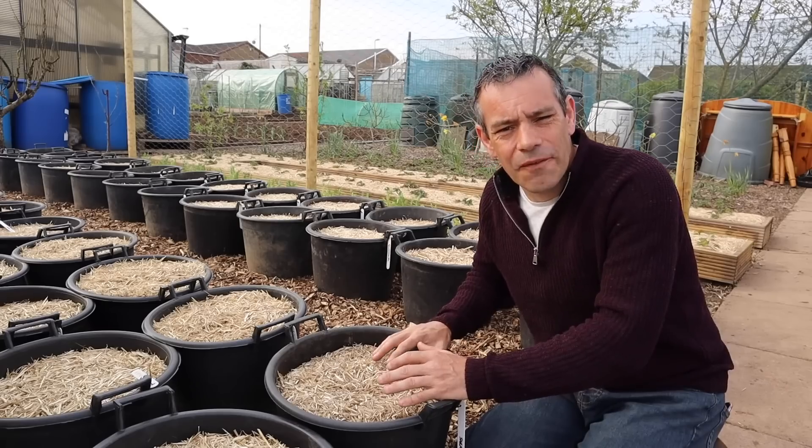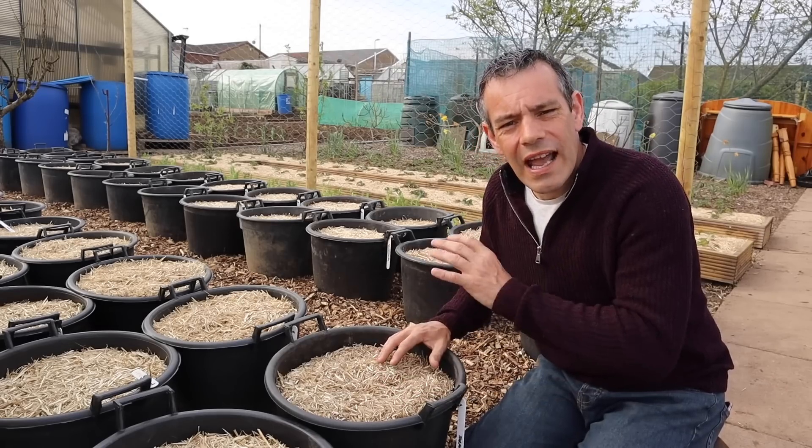We all know gardening is expensive, especially on the scale that I do it, and I'm a huge fan of growing potatoes in containers. The most common question I get is, wow, that must be really expensive to do that. Is it really worth it?